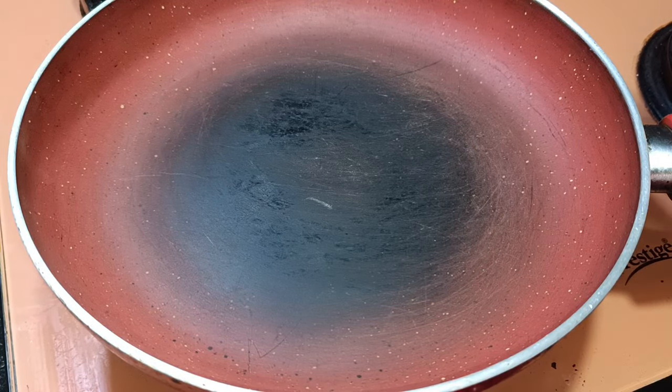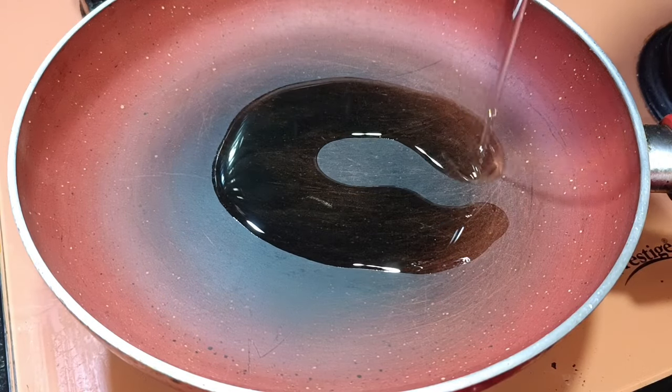The pan is already hot, we will start to fry the prawns. Add oil to the pan.